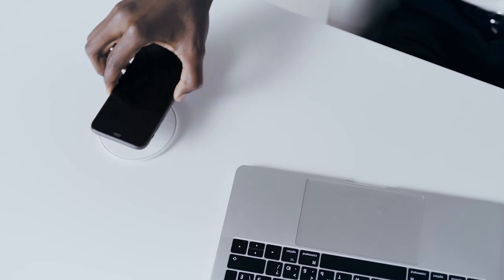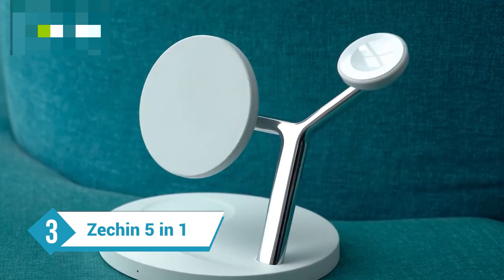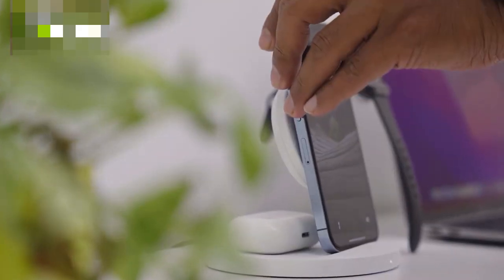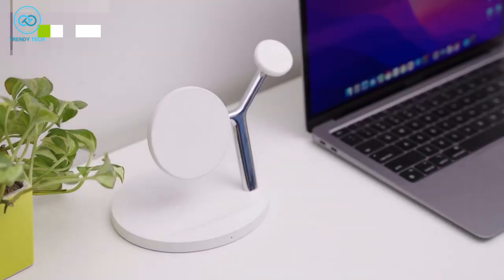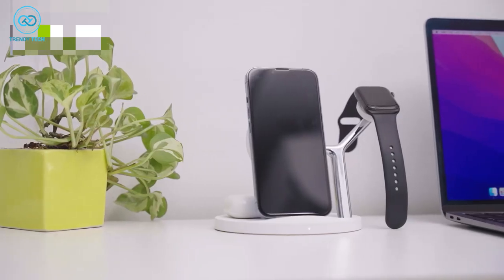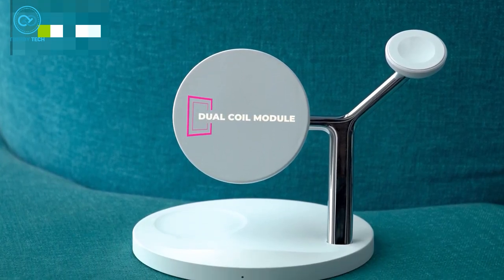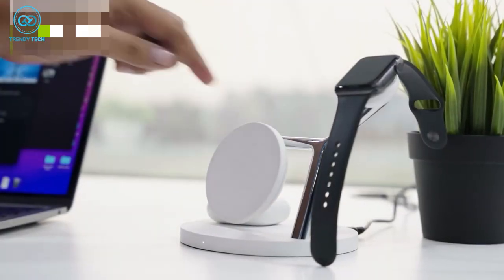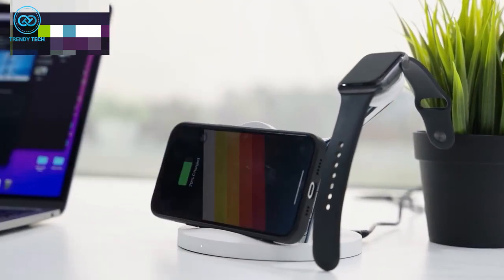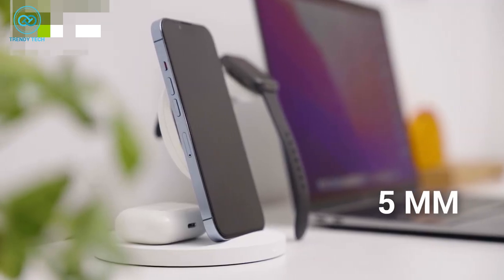If you're looking for an all-in-one charging solution and want to keep your desk free of wires, the Zetchin 5-in-1 Charging Station is the one for you. It supports 10W of wireless charging for your S23 Ultra, and the dual coil on the charging pad means you can juice up your phone horizontally and vertically. The charging pad can be swiveled up and down, and it supports a case thickness of 5mm.